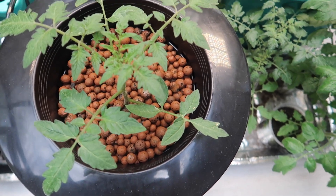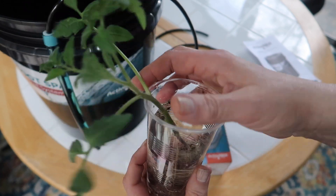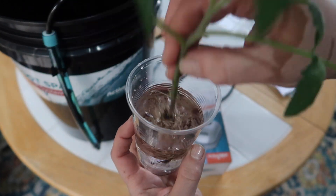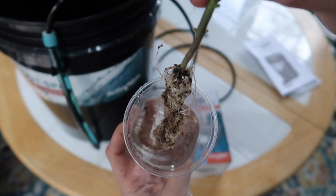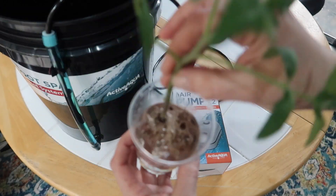Here's one of the seedlings I transplanted from soil in this DWC bucket. Here you can see the seedlings sitting in a cup of water, waiting to be transplanted into the bucket. I'll show you in a minute how I did that, but first, some newbie advice.